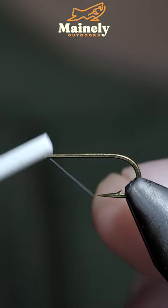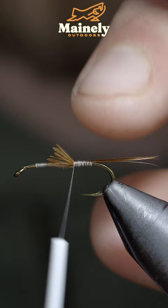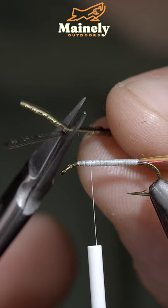This is the Diawl Bach. To tie it, we'll start off with some white thread before grabbing some furnace colored saddle hackle. Pull a single feather free and secure some of the fibers. Grab some flashabou and secure this to either side of our fly. Grabbing some medium red wire, securing it to the side of your hook shank, followed by some peacock herl — pull a few fibers free.